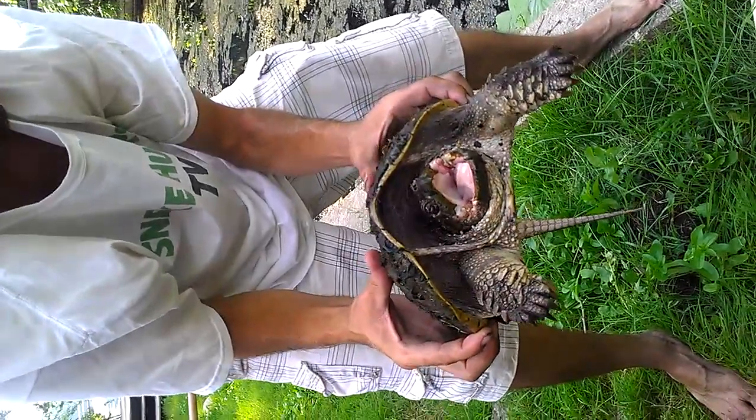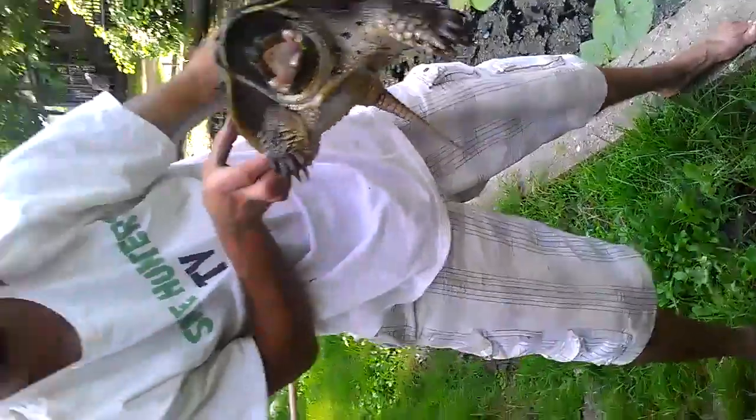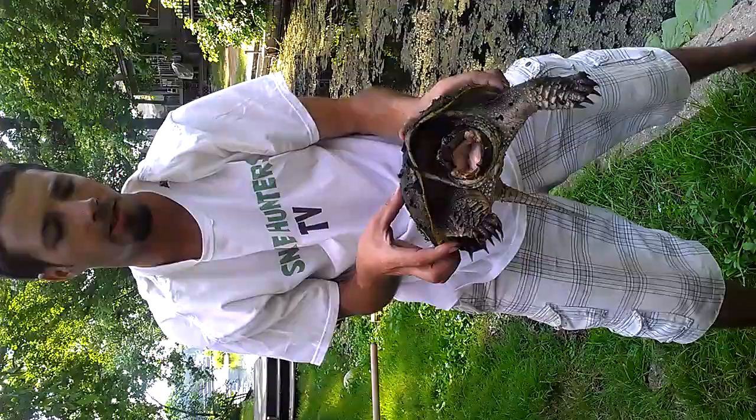That's a nice-sized snapper, though. He pulled a hand. Let's put him somewhere else, like over there. He's got a little hook in there. He's bleeding a little, but he'll make it. They're pretty hardy.